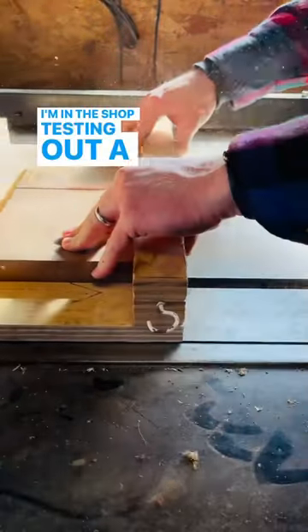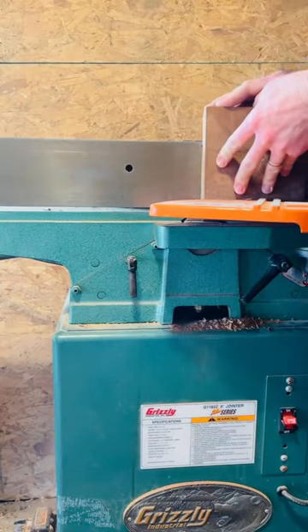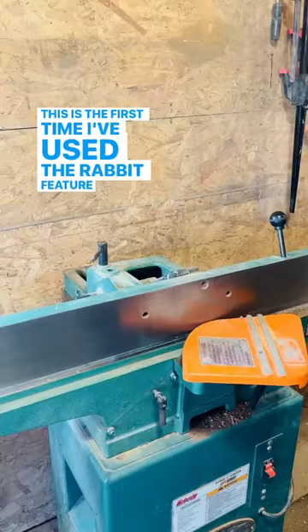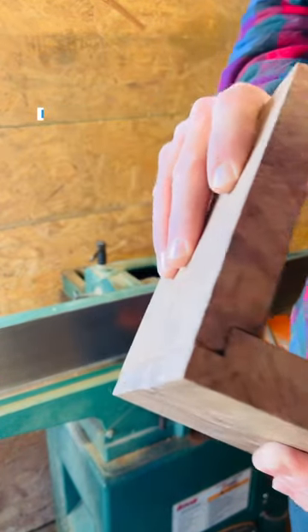I'm in the shop testing out a locking rabbit joint for the next project video that I'm making. This is the first time I've used the rabbiting feature on this jointer. Should I use it? I think I should.